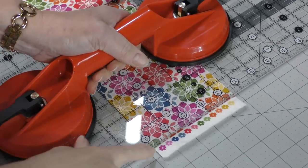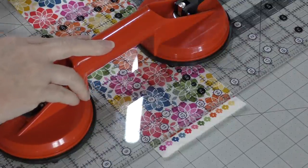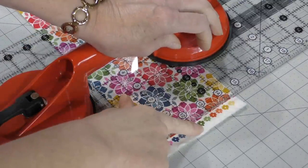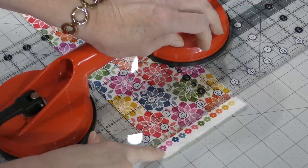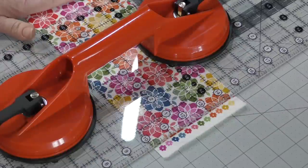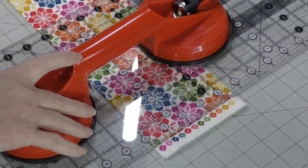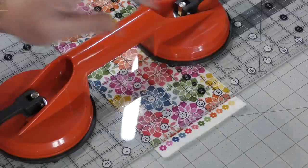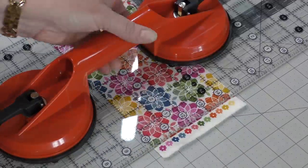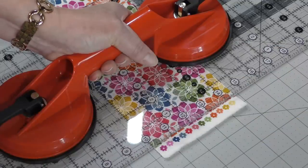I want to talk about these little flowers for a minute — I just learned this from Tim Holtz. When you see the different colors on the selvedge, that is how many times this piece of fabric had to be run through to add the color to the design. This fabric took quite a bit of time to dye, and I thought that was pretty interesting when I found out what those images on the selvedge actually meant.